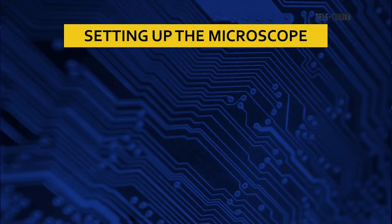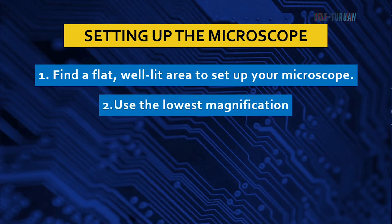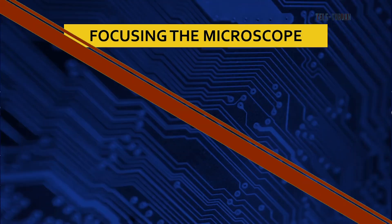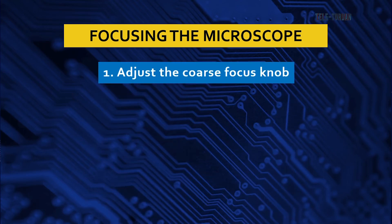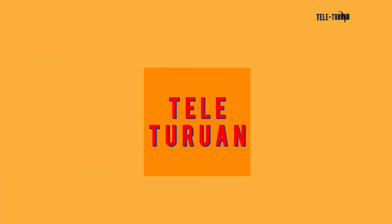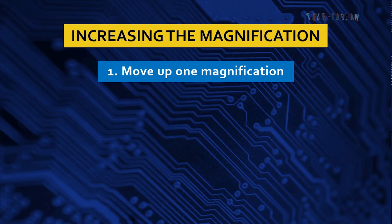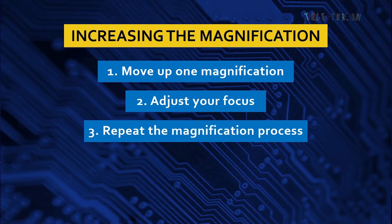Under setting up the microscope: number one, find a flat, well-lit area to set up your microscope; number two, use the lowest magnification; and number three, put the slide in place. For focusing the microscope: number one, adjust the coarse focus knob; number two, adjust the fine focus knob; and number three, adjust the stage. For increasing the magnification: number one, move up one magnification; number two, adjust your focus; and number three, repeat the magnification process.